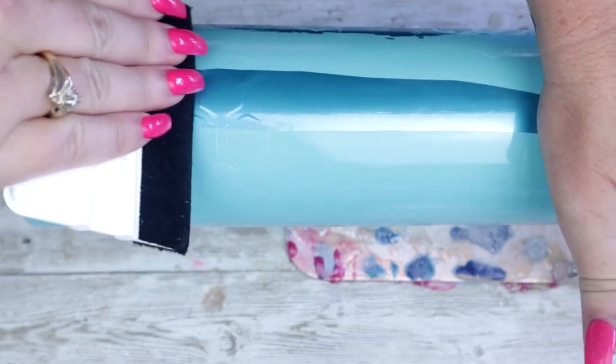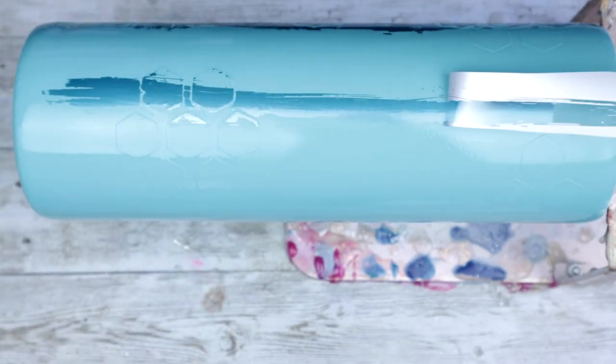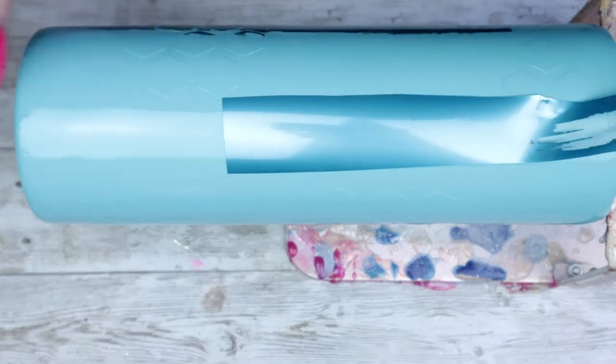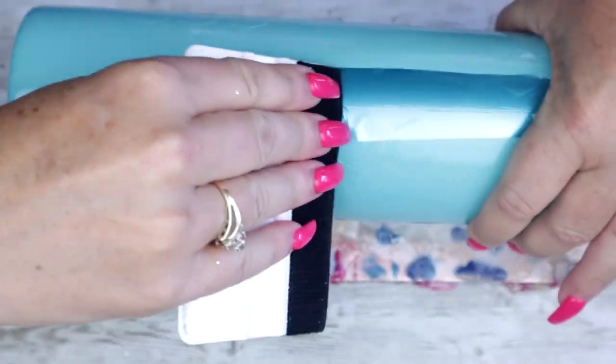I'm going to use the velvet side of my squeegee to help press the foil down and really get it to adhere. Once you feel comfortable about the transfer, go ahead and very carefully remove the foil. Repeat these steps until you are satisfied with the look of your tumbler. I really hope you're enjoying this video — if so, please hit that like button and don't forget to subscribe for more tutorials coming soon.